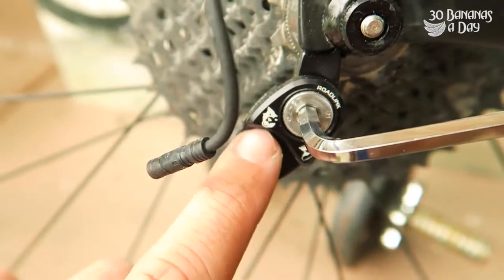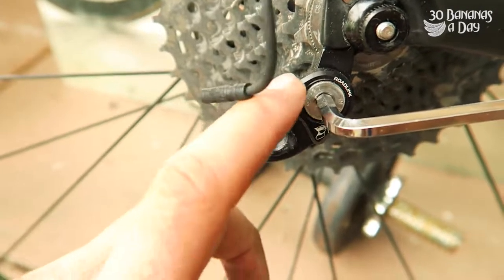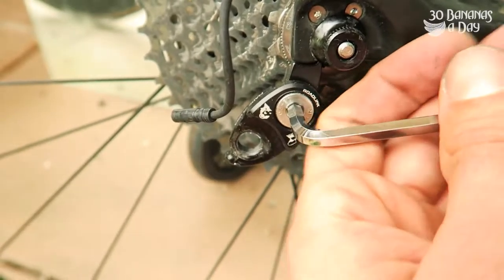Here's a little device — I'll take this off and show you. It's called the Wolf Tooth RoadLink, and it basically causes an extension of your derailleur hanger. You can set it at different positions. You can adjust the angle of it so it's pointing out that way, and it'll provide more clearance.